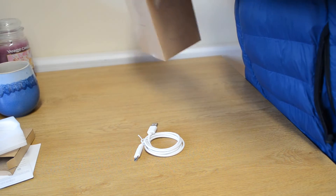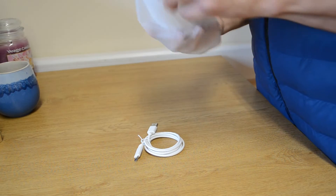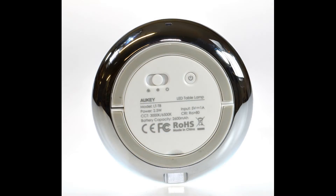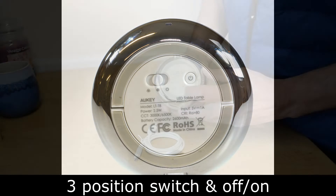Let's have a look at the light itself. It's portable as it's rechargeable, so there are no wires involved when you're using it. On the back of the light there are three settings: a warm white setting, a cool white setting, and an RGB setting, as well as the off/on switch.